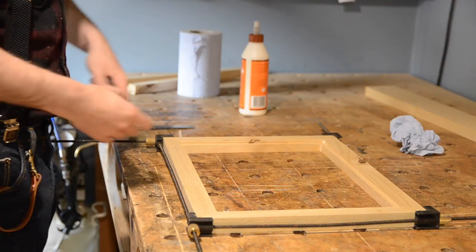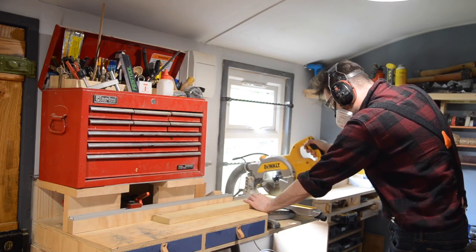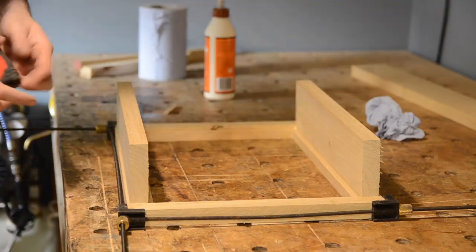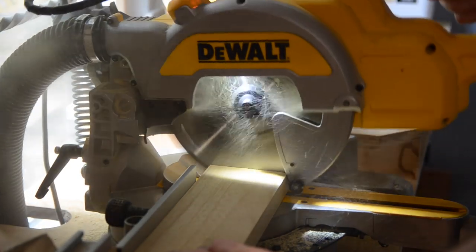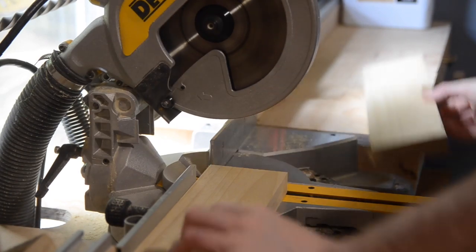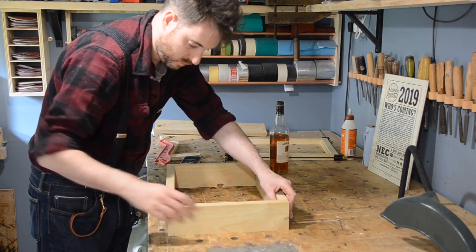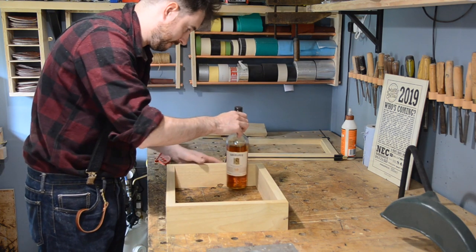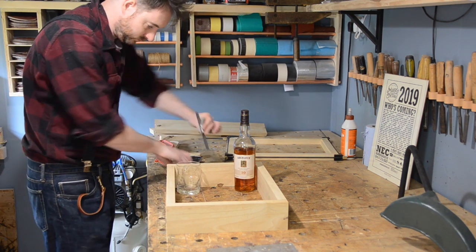If you're interested in it, there's a link under the video to my Amazon page. So with the frame done, now I need to make the box to go behind it. I cut the bits down using the frame as a reference. I could have mitered these corners the same as the frame, but I decided to try something different and keep it a bit simpler. Before I can get it put together, I need to work out where everything goes.